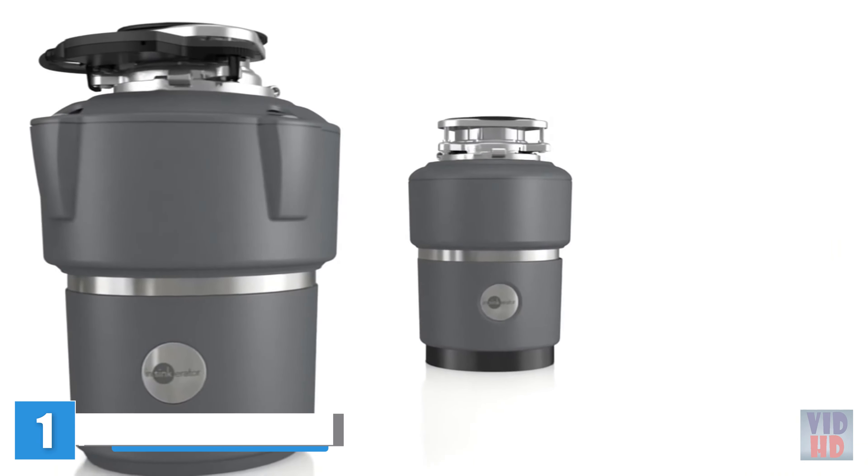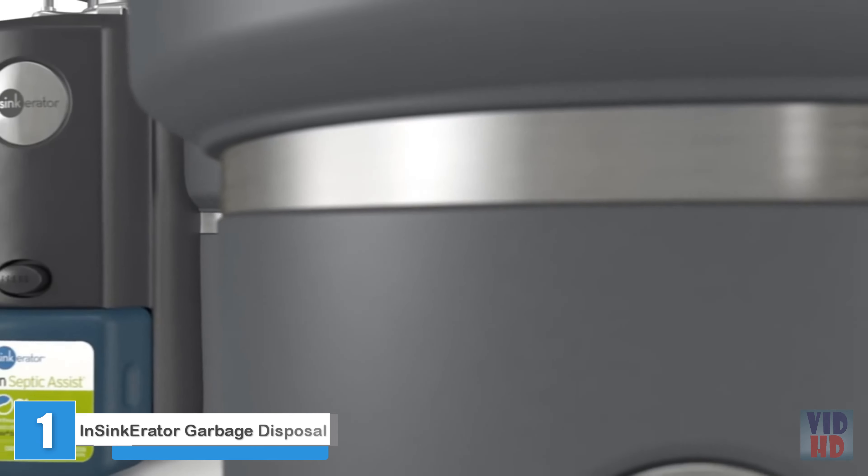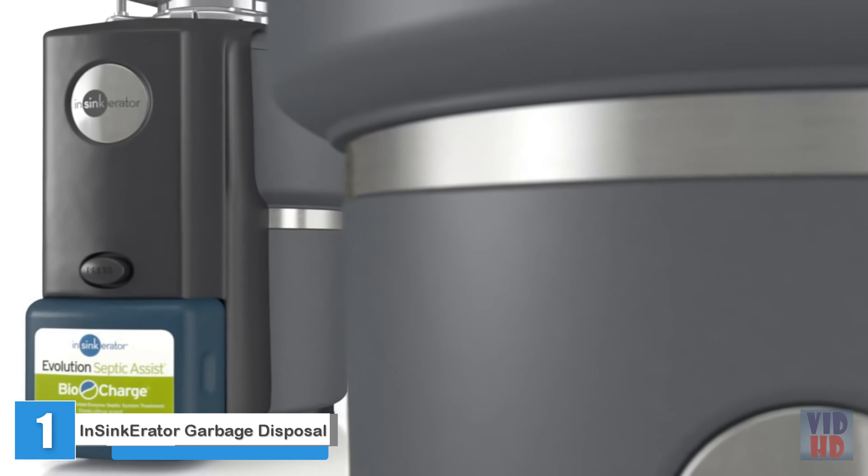Evolution series disposers incorporate thoughtful innovations meeting two important needs: the ability to grind more types of food waste and do it much more quietly.